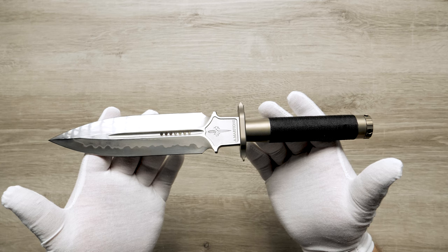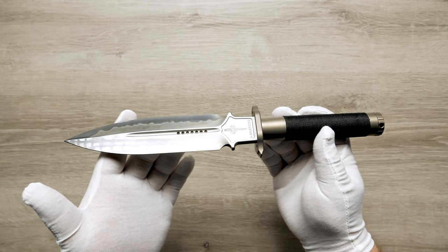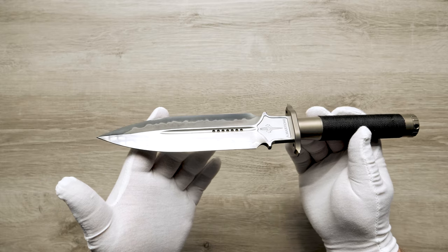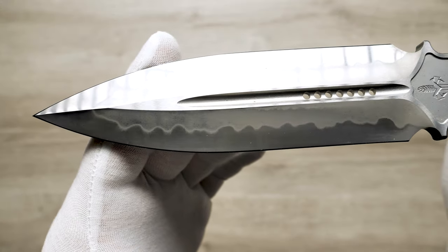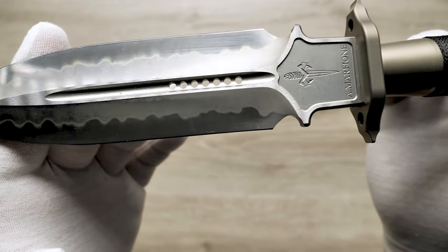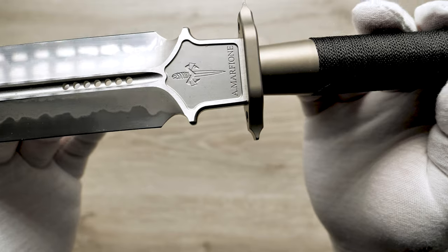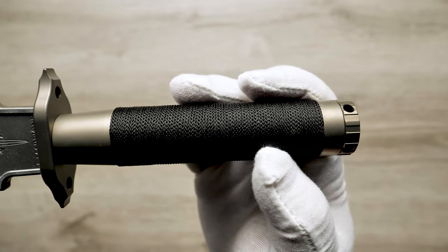This fixed blade is 7.75 inches long and is made of W2 steel with a beautiful Hamon finish. The dagger-style blade is sharpened on both sides with a hollow grind. The handle is titanium, milled hollow, with a removable titanium pommel and bronze anodized titanium bolsters.